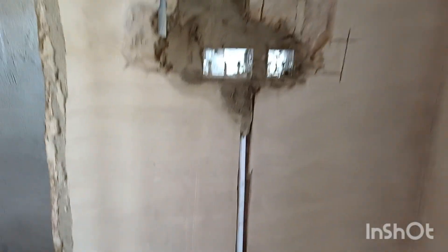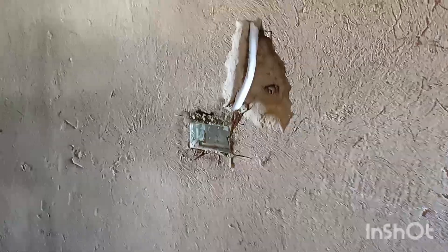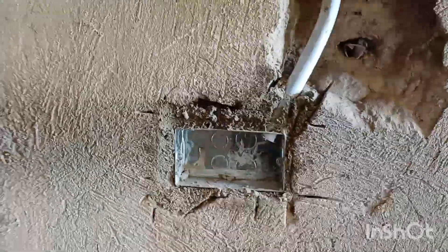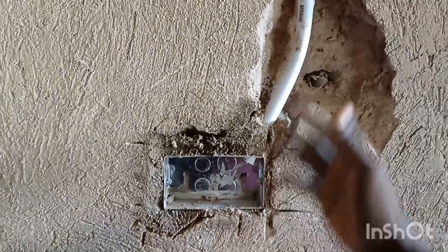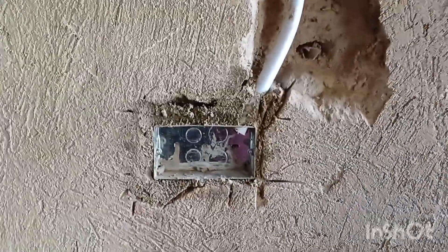We've fixed the conduit box and socket outlet on this side for the TV. Also in the washroom, the shaver unit was a single box and the height was a bit high, so we've brought it down to four feet.